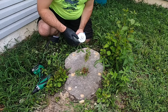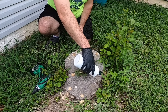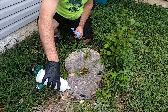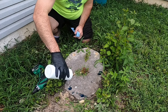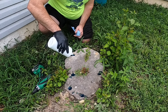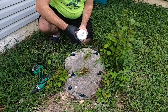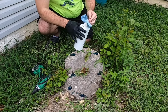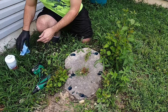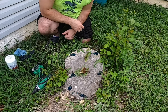Now that we've got these holes drilled, I've got a glove on just to be a little safe. We'll pour herbicide in there. That's all it takes to solve that problem.